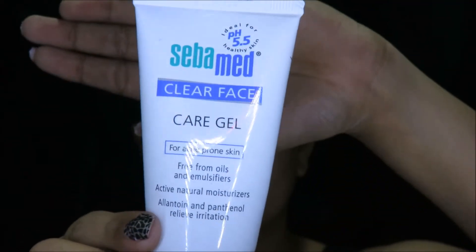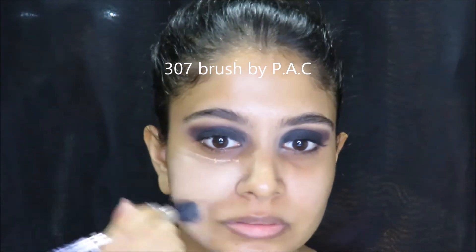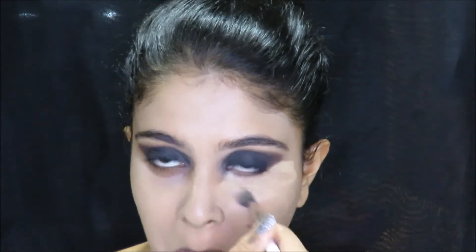To prep my skin, I use CyberMed Clear Face Kajal. This acts as a really good moisturizer and it's a very good primer as well. Next, I take the same D4.5 foundation and put that all over my skin. And for my under eyes, I do the exact same process that I did to prime my eyelids.